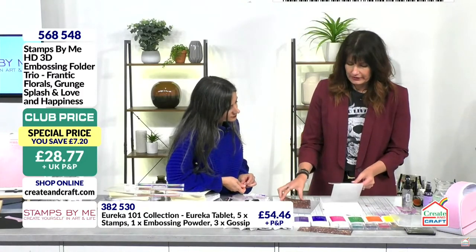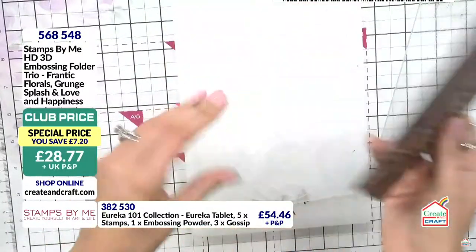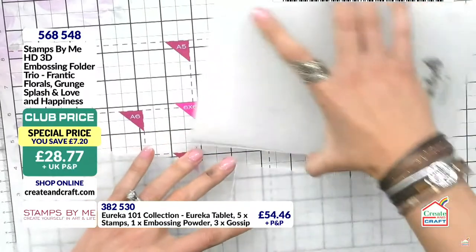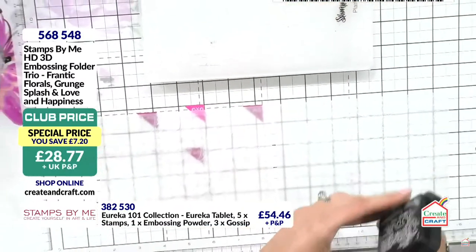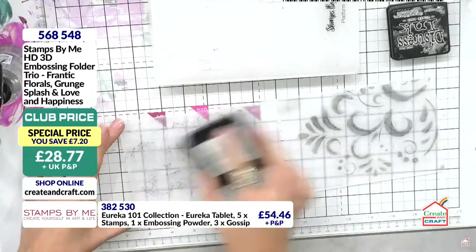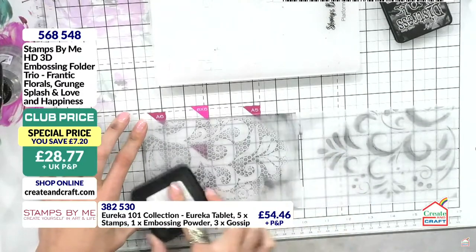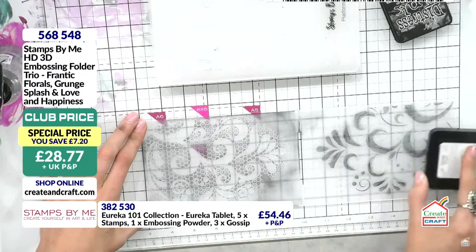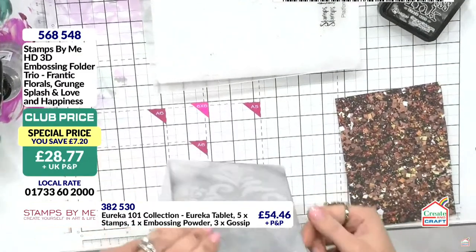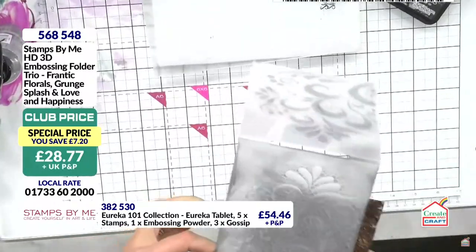Now for the Honeycomb embossing folder — it's stunning. I've taken that chunky glitter effect paper from the kit and I'm going to ink up the embossing folder with black, both sides. This is a different look but equally as beautiful. How are you going to decide between them? At least you have options in the show!